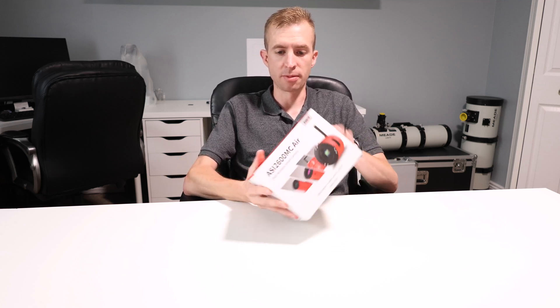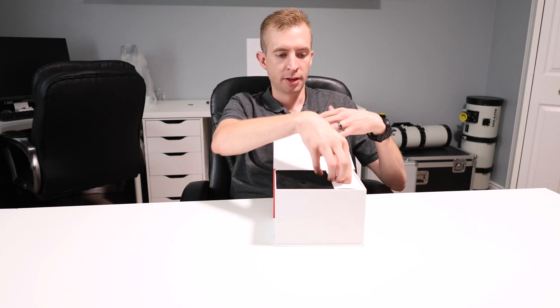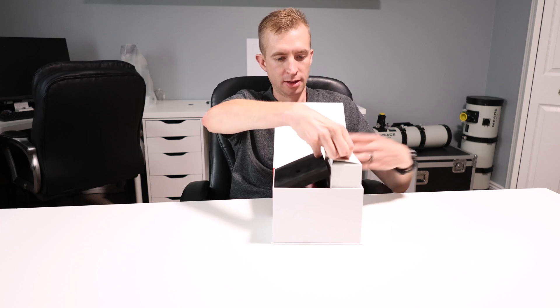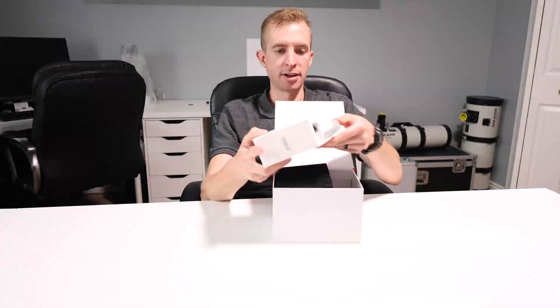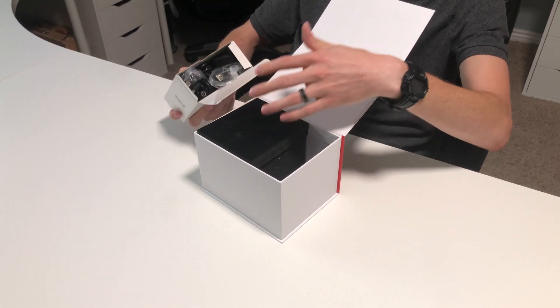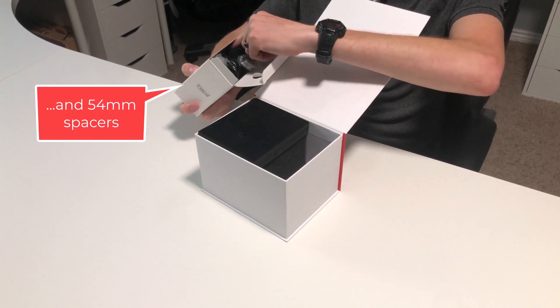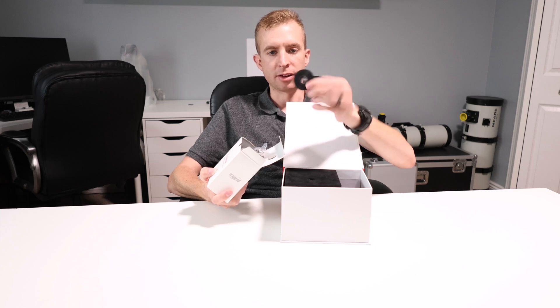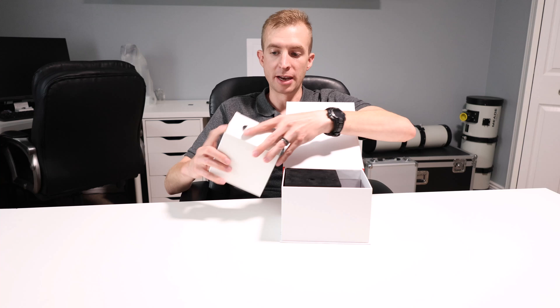The ASI 2600MC AIR is well packaged from ZWO and comes with everything that you need to get started right away. If I just open this up here, first things first, pull out this little accessories box. This is going to have your USB cords as well as your power cables. Because this is an ASI AIR that's integrated into the camera, it does come with power cables as well. You also get a little piece of Velcro for some cable management.